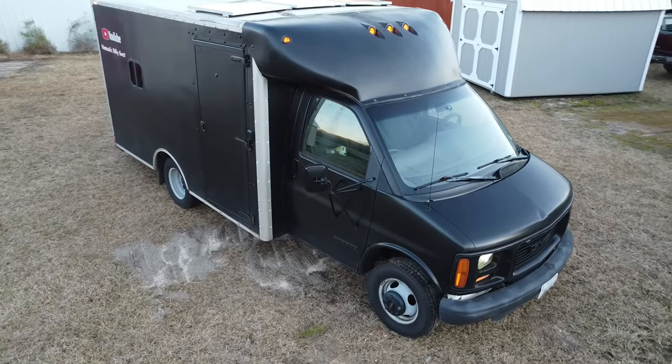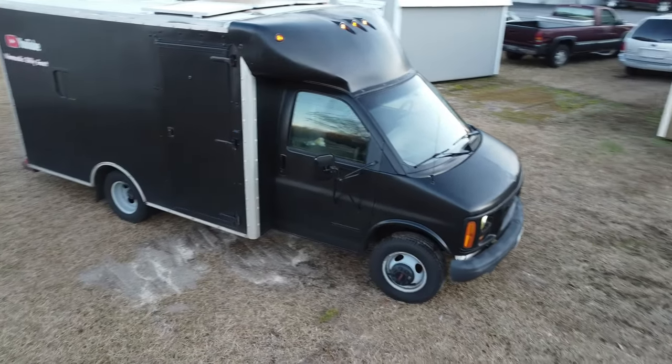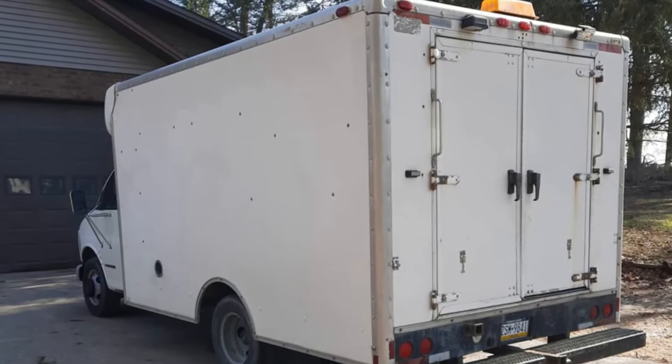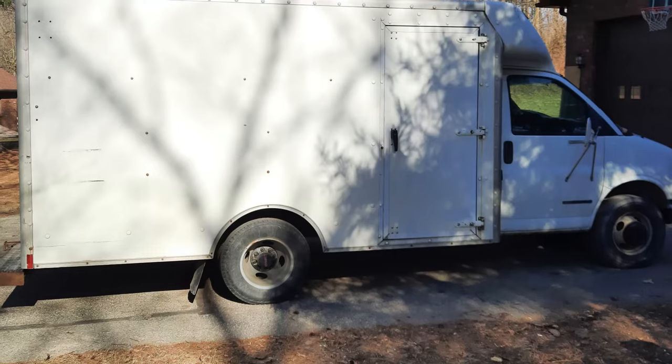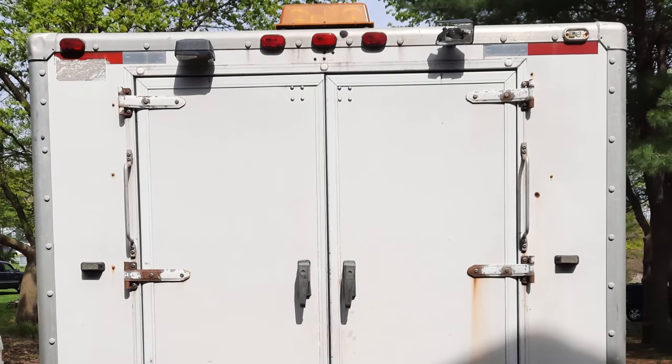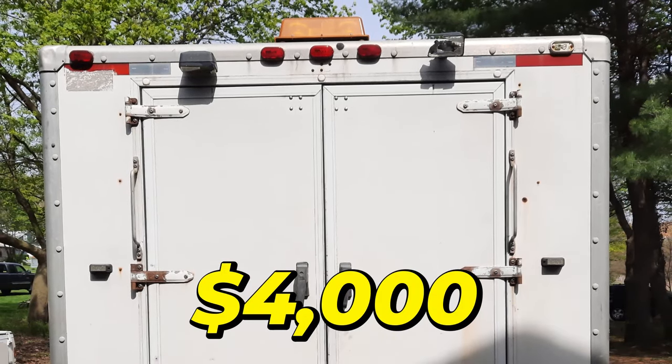I purchased this van at the beginning of 2021 after searching for several months for the perfect canvas. I liked this style because it had an eight-foot wide by twelve-foot long box, a side door, and a door separating the cab from the box, long skirts on the side to hide the frame, and a wind deflector on top of the cab. The cost for this van was four thousand dollars after tags and fees.